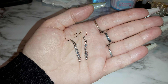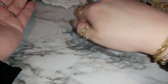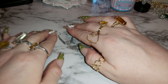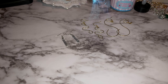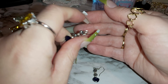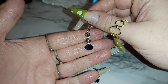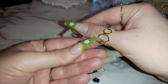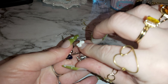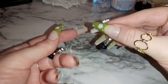I might wear them New Year's Eve — not sure. And here I made some black ones with some sparkly ones. It looks like a gray colored, silver-gray. They look like Swarovski, but I'm pretty sure they're not.